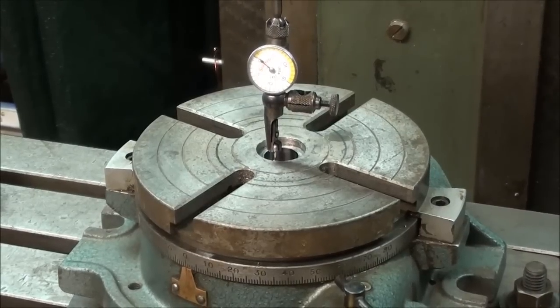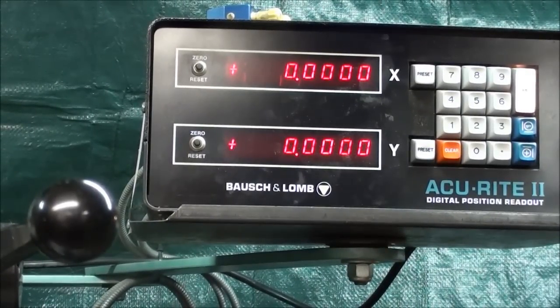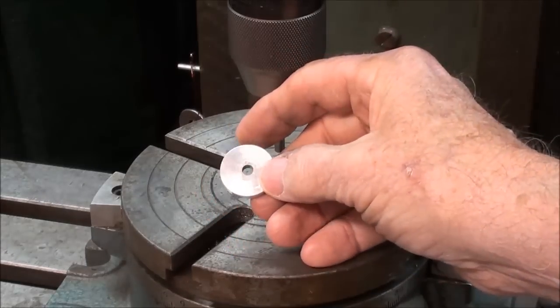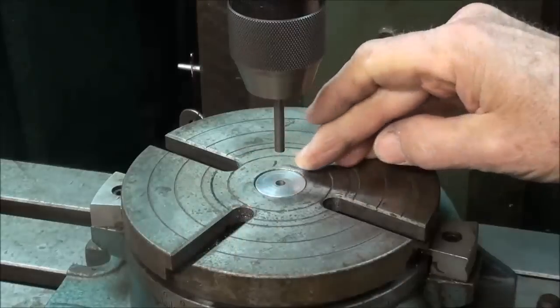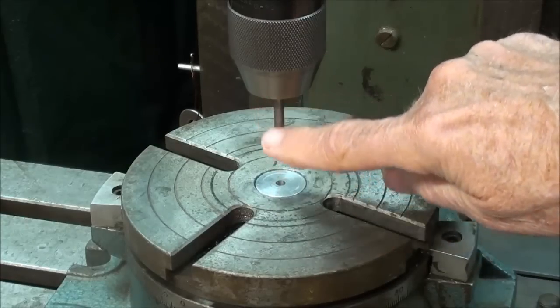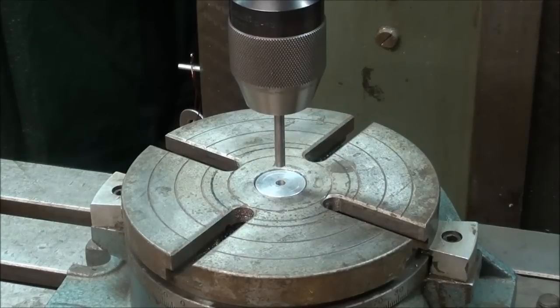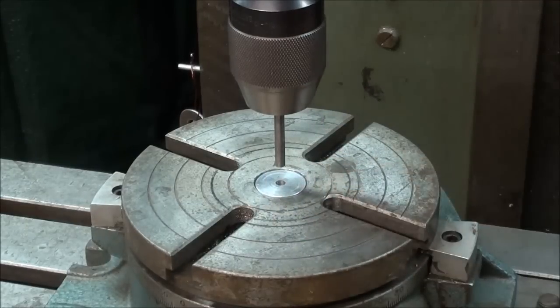Having done that, I locked the table in both directions, turned on my digital readout, zeroed it out, and I will not turn this off until the job is done. An alternate way of centering is to turn down a disc to fit the 24-millimeter hole here and have a corresponding shaft in the spindle to line it up that way. That would be semi-accurate — not as accurate as the indicator method, but satisfactory, especially for this particular job. I'm trying to show you the more accurate ways.